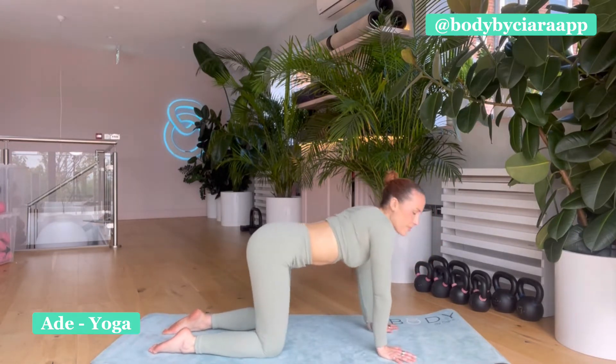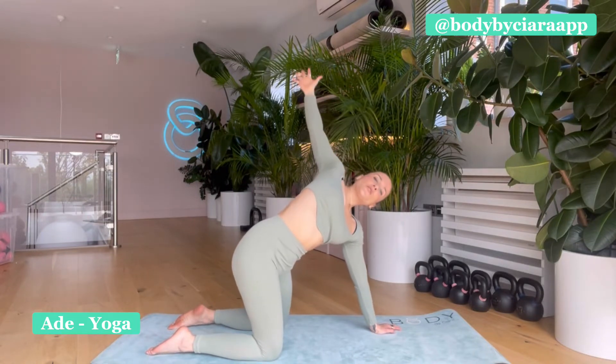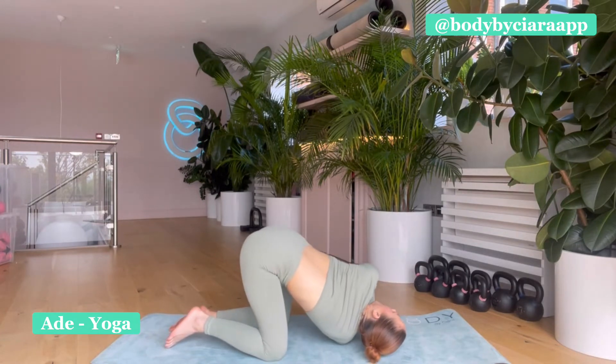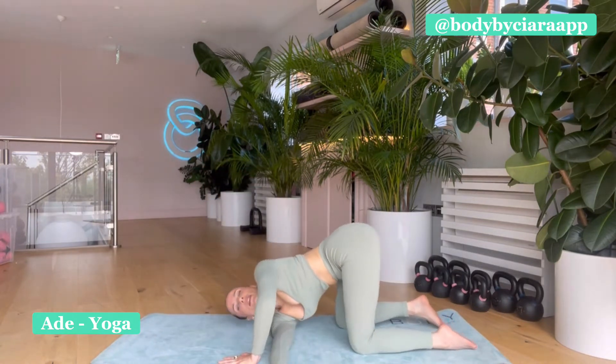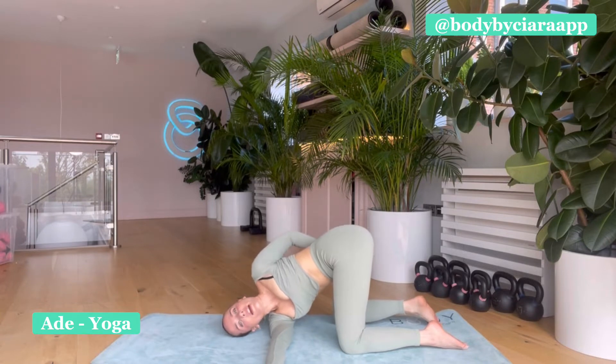Coming through a neutral spine, inhale, send your right arm up to the sky and lean back. Find a twist there. As you exhale, weave the arm underneath your left and down to your shoulder and your cheek — I'm going to turn so you guys can see me. So you weave the arm, rest here. If you'd like to find the left arm behind your back, you can. Breathe. Three, deep breath.